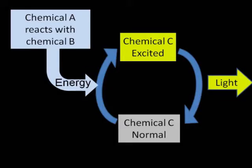So, in summary, what we need is two chemicals to react, to release some energy, and then we need another chemical to take that energy and get excited, and then release the energy as light as it calms down again.